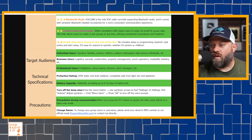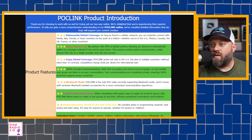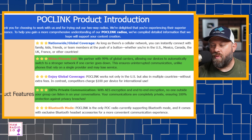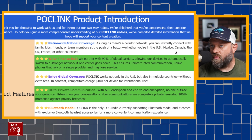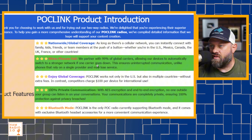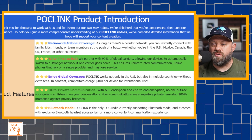Here is a brochure they send to content creators. Nationwide global coverage — as long as there's a cellular network, and they say that right there upfront. So they are open and honest about that. You can instantly connect to family, kids, friends, team members — push a button — US, Mexico, Canada, UK, France, and other countries. They partner with 99% of global carriers, allowing devices to automatically switch to a stronger network. If the carrier goes down, this ensures uninterrupted communications.